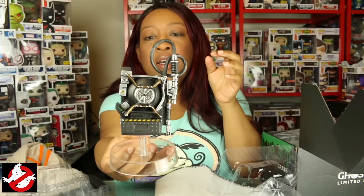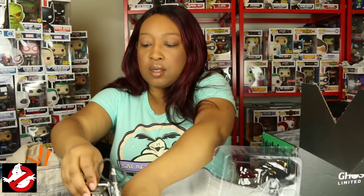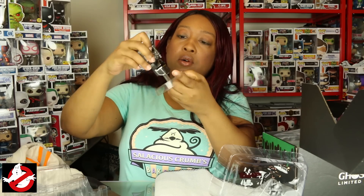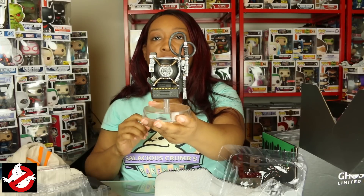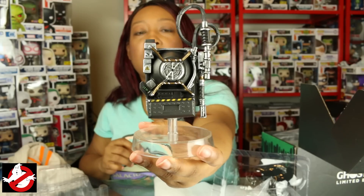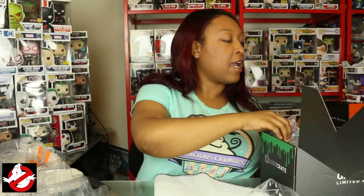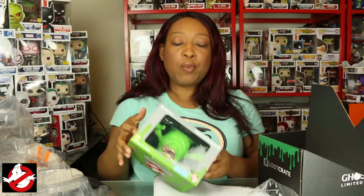The proton pack already has a stand with it, although it sits at a kind of weird angle. But yeah, it's pretty nice — good look at that proton pack and the detail in it. That's cute. You can sit it down on your desk to protect you from the ghosts. 'I ain't afraid of no ghost!'